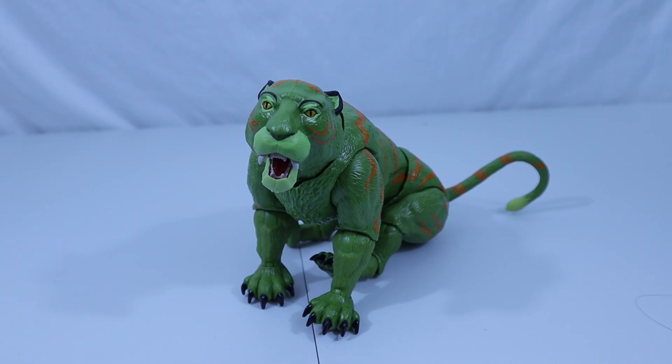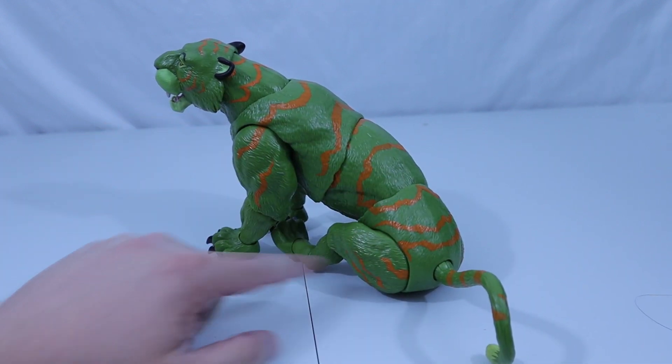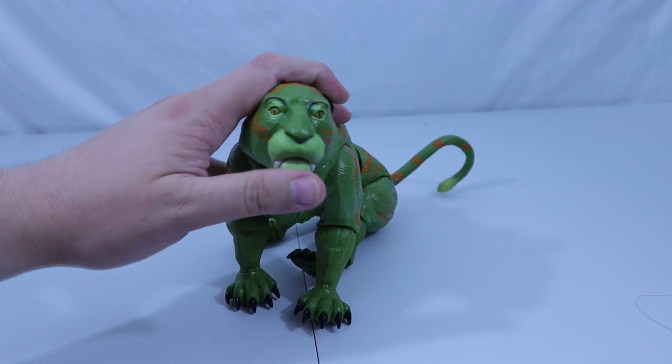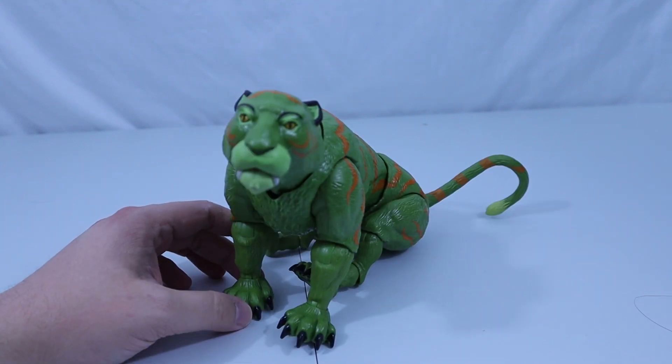Underneath the armor we have Cringer, just as promised on the back of the box, who has some really good detail and some pretty great poseability. There's a joint here, joint here, lots of joints here and there and everywhere. Hinged mouth, of course, so he can talk. I don't know about that — is that what he sounded like? I don't recall; I've only seen so many episodes.